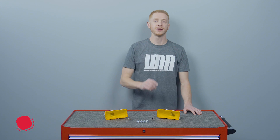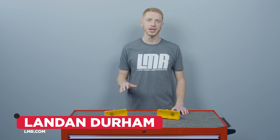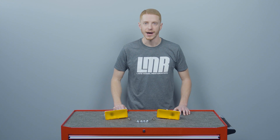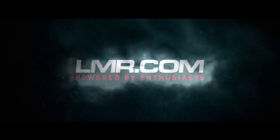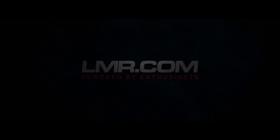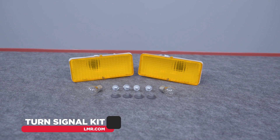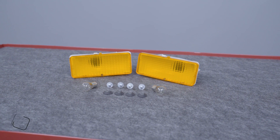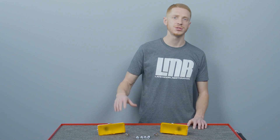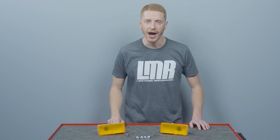What's up everyone, I'm Landon with LMR.com. In this video I'm going to be explaining the removal and installation steps for turn signals on 1979 to 1986 four-eyed Mustangs. For part selection, I'll be working with our 5.0 Resto premium turn signal kit designed for those 79 to 86 Fox Mustangs. This kit is very simple and includes everything you need to install new turn signals into your four-eyed Fox body.